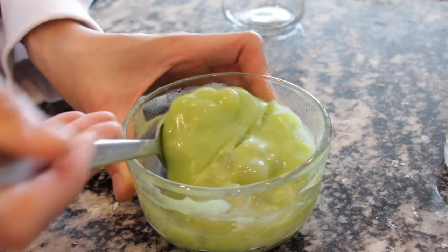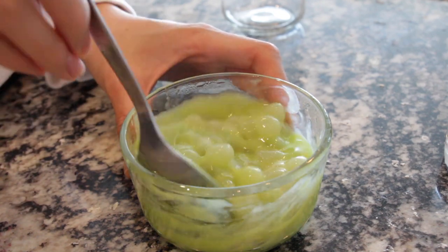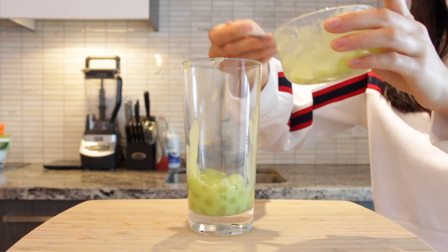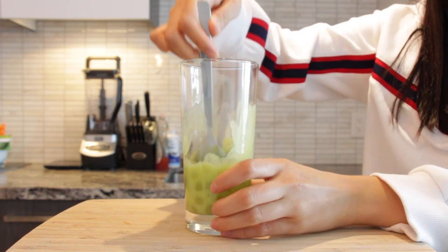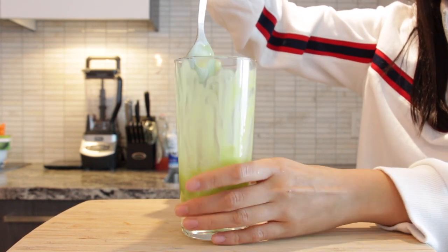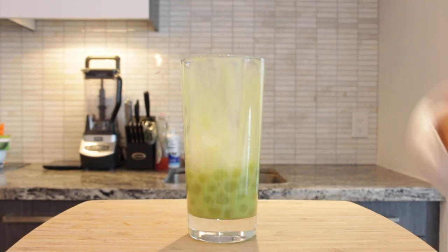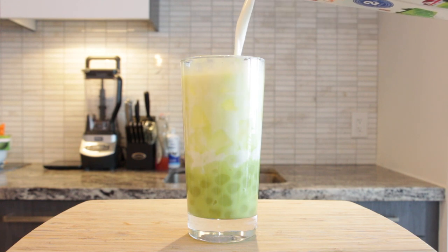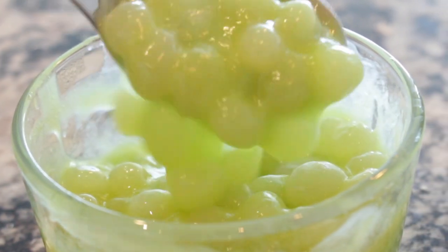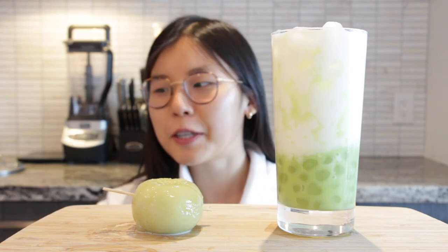Look at that - beautiful! Now we're going to assemble. We're putting all the little boba pearls in the cup - are they tadpoles? No, they're boba, they're Melona boba! Then we're putting tiger stripes because it looks so cool, adding icicles, white water inside, and ice floating on top. Now let's head to the taste test!